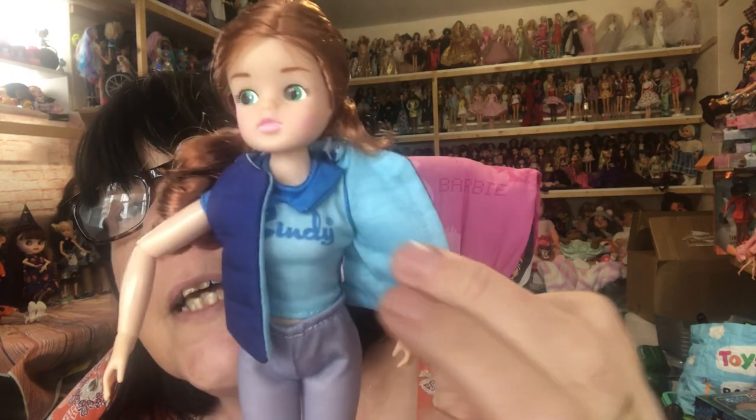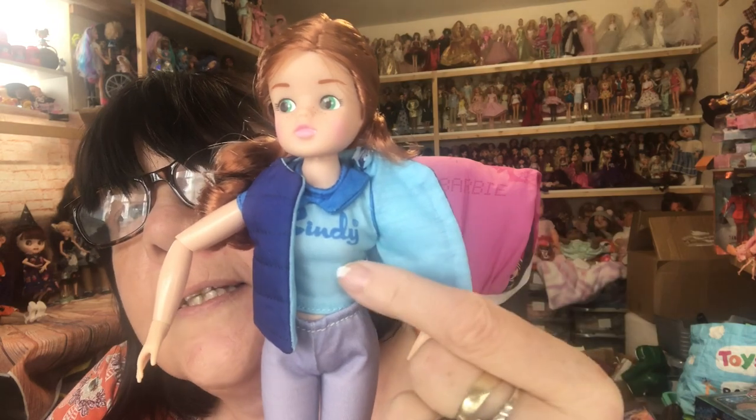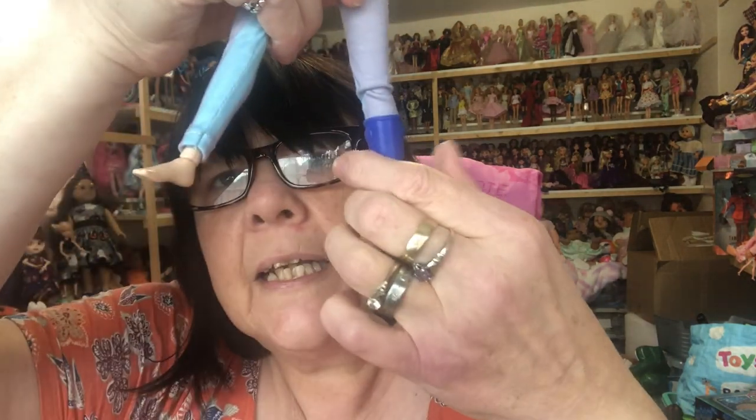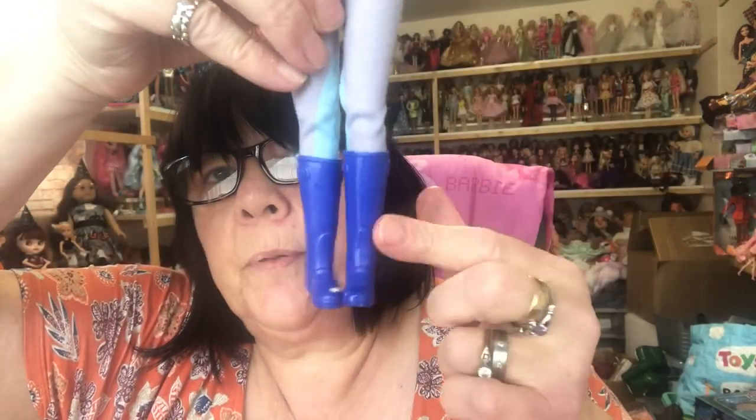Underneath that she has a t-shirt which says Cindy on it and it has a blue collar. There's a little pink Cindy heart there. And then she's got on some jodhpurs. She's not got her boots on — they come separately inside the box. I don't know why, but that boot's really sticky. It's probably come off the thing that was holding it in. So I'll mind not to get that onto the rest of her — let me give it a wipe. So she's got her boots on.